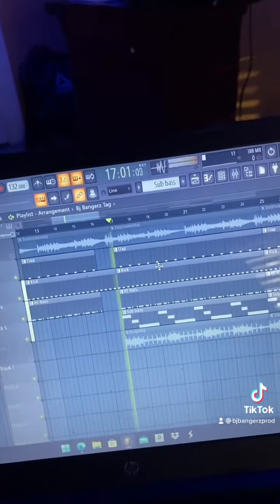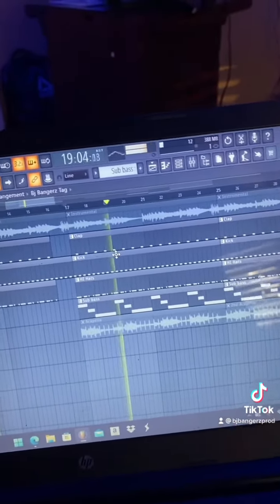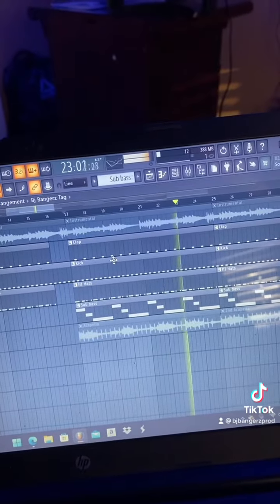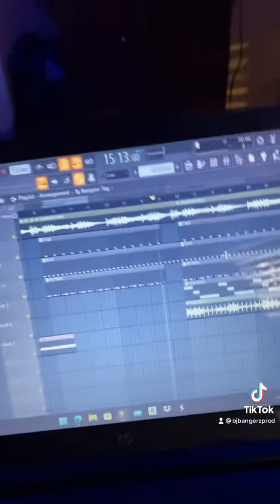These are the drums. And here's the full beat.